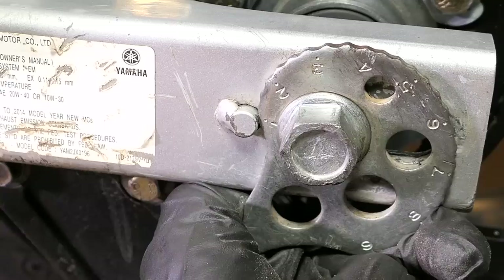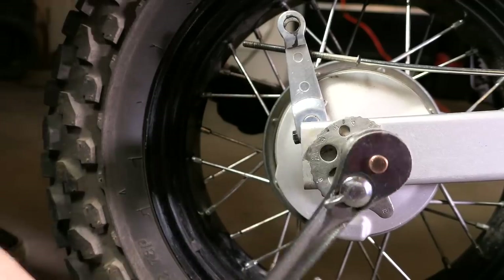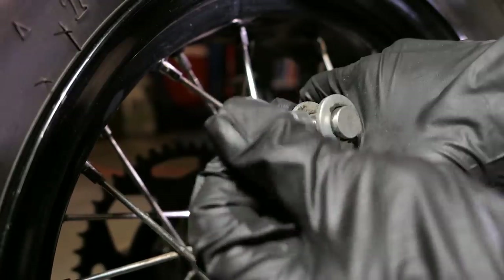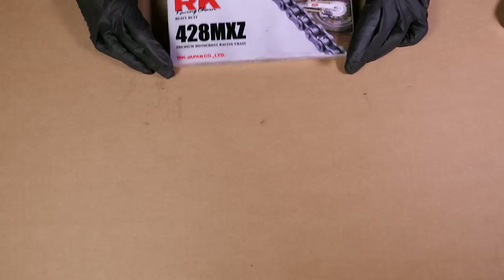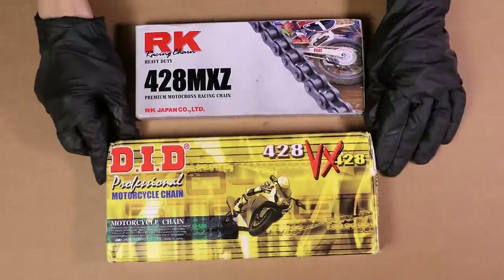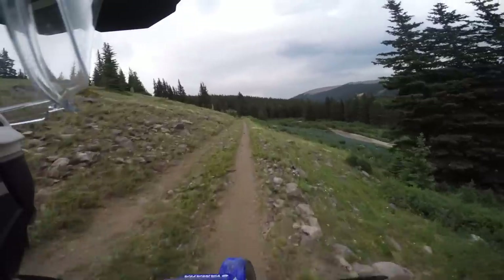Go ahead and set the adjusters to the lowest setting and snug up the axle nut, but don't torque it down just yet. Then I'll connect the brake shaft in reverse order and finally it's time to install the chain. I will be using a DID X-ring chain instead of the regular RK chain I had laying around.